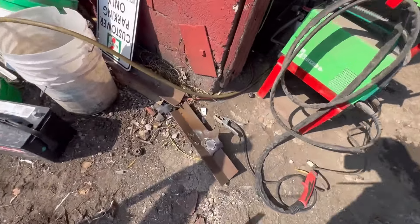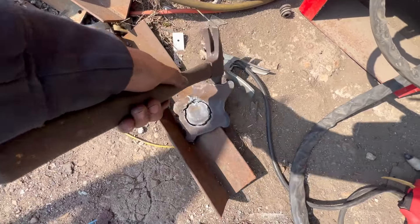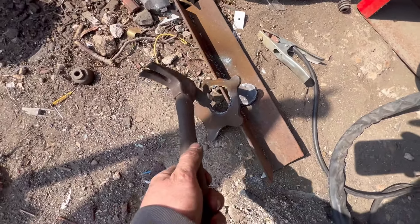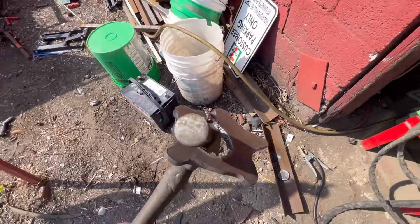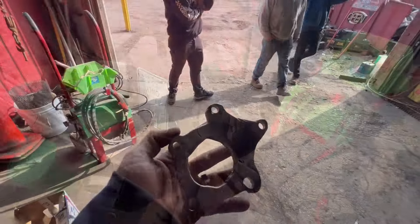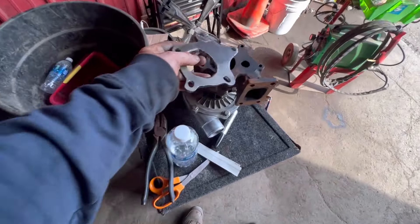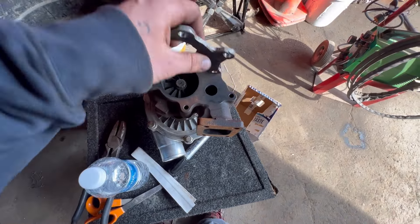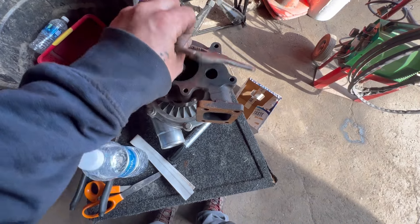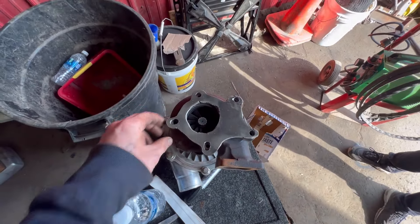I had to go back to using the plasma cutter to cut this hole. There it is. Let's get that cooled down. Here's the flange all done — it's good enough to use. Got it upside down or something — there we go, just like that.